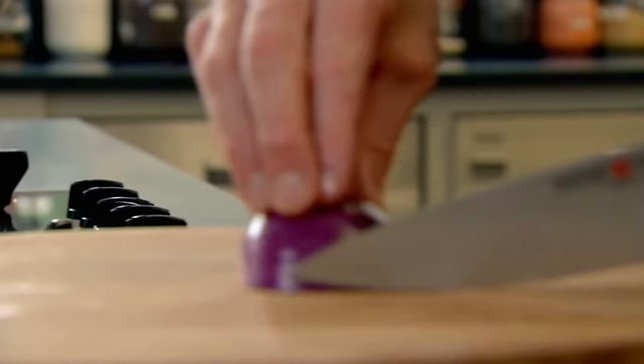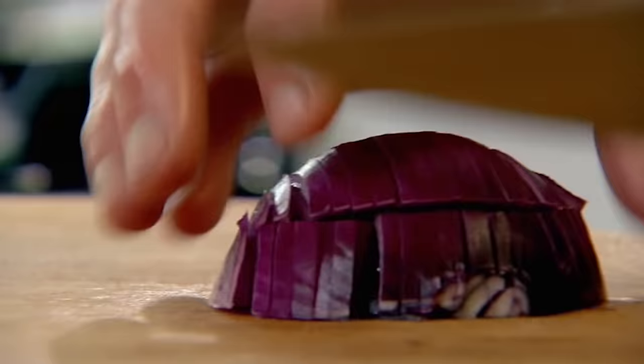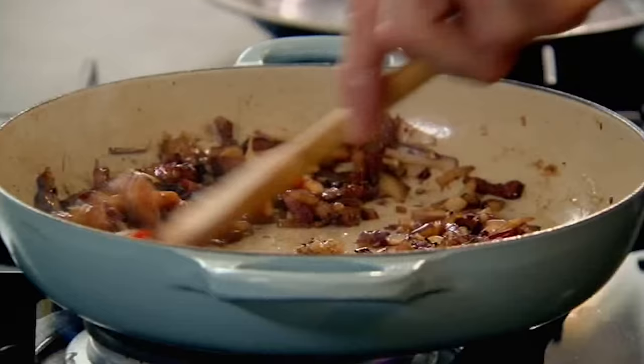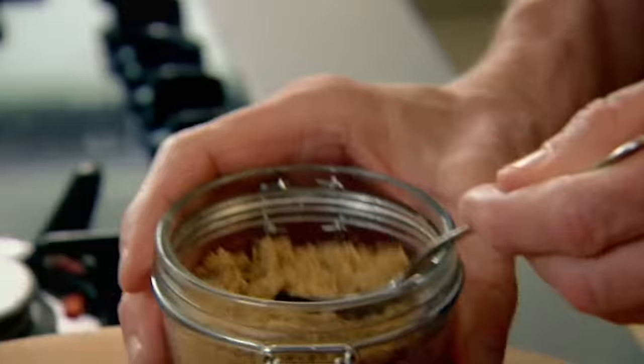And then onions. My top tip for dicing: finely sliced downwards, slice across, then cut down to simply dice. Bacon, onion, chili, garlic — that flavor all contained in that little pan. Once you sweat the onion off, a little bit of brown sugar in there.